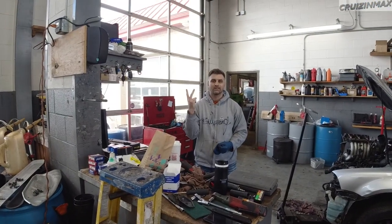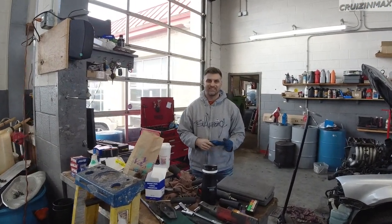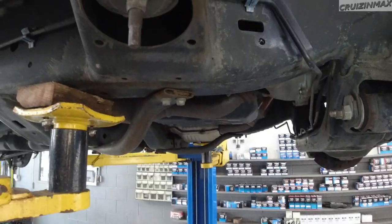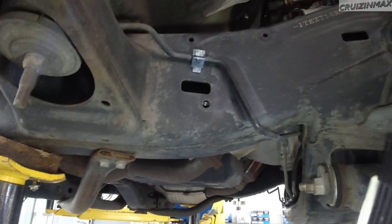Good morning guys, we're back. We got some help in the form of Lucas. You should see Lucas's reaction when he looked at the frame — he was like 'hmm, decent, decent, decent, okay.'